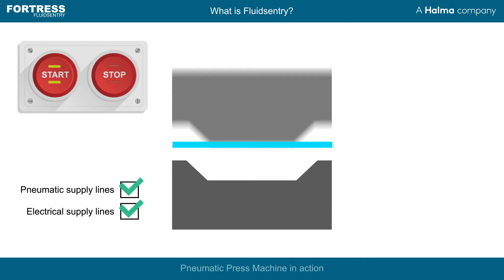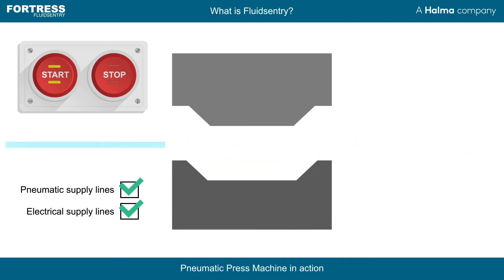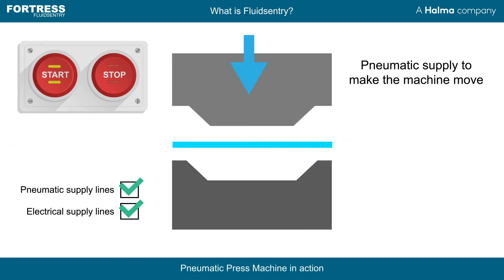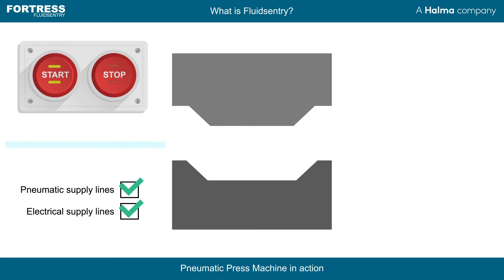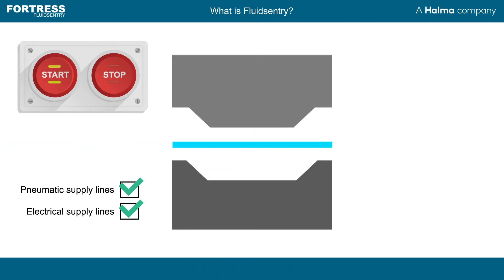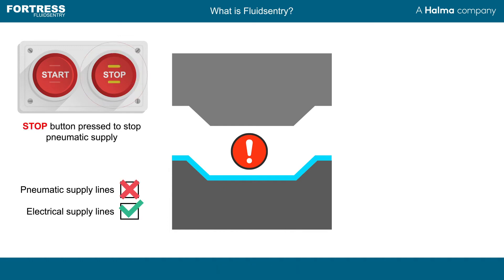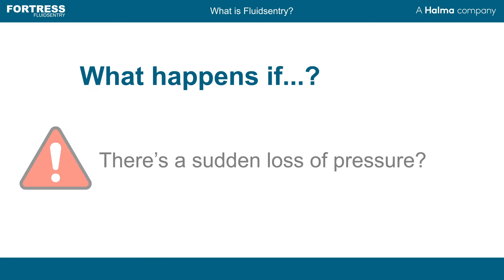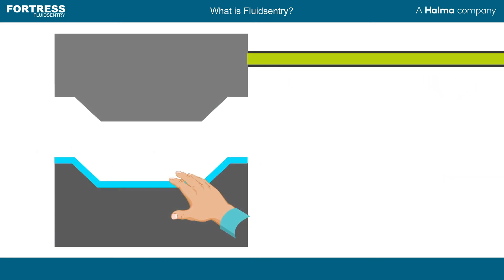Things don't often go wrong, but when they do, we at Fortress know it is crucial to keep our operators safe from hazards. When operating in a safeguarded space, isolating all forms of hazards is critical. Whilst electrical safety has become the forefront of safeguarding solutions, fluid power safety is often overlooked. But what happens if there is a sudden loss of pressure? This oversight can emit severe risks and drastic failure modes where invisible stored energy operates.